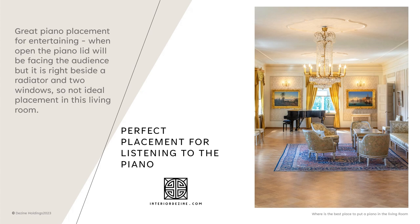If you have novice players, you may want to place your piano in the living room facing an interior wall. You can see in this image that it's a great piano placement — the piano lid will open up facing the audience. Unfortunately, it is right beside a radiator and two windows, which is not ideal placement for this living room if it's to stay in that position.